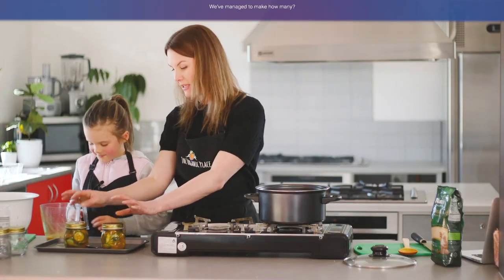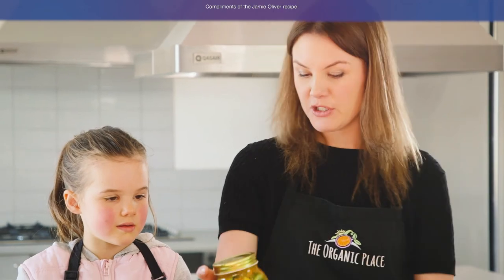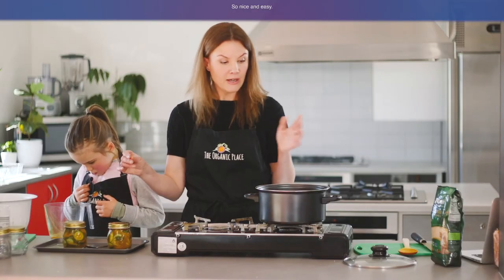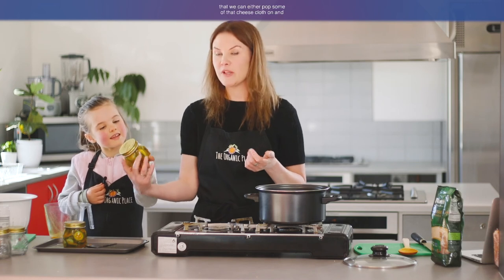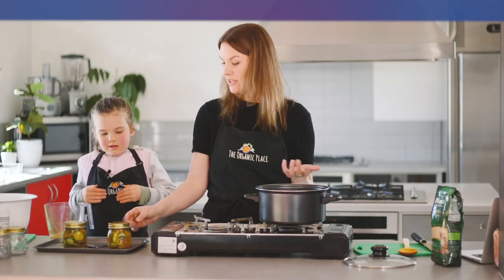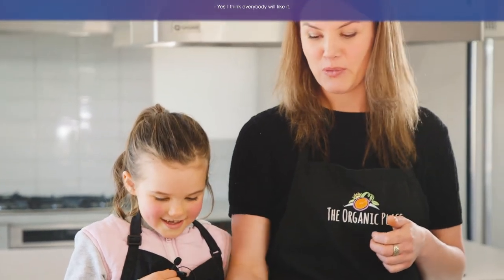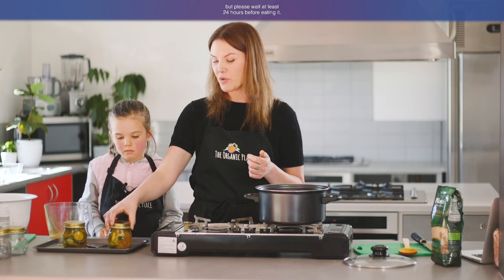So these are our finished products. We've managed to make two jars of pickled cucumbers, compliments of the Jamie Oliver recipe. These are great gift ideas — it was quick and easy. Despite the 45 minutes it took to salt these and wait, it literally took 15 minutes of active cooking. Nice and easy, very quick, very minimal mess, which is ideal. We have this awesome flavoured pickled cucumber that we can pop cheesecloth and twine on and give as a gift, or we can just keep it in the cupboard for ourselves. Store it in the fridge or the cupboard, but please wait at least 24 hours before eating it — the longer you leave it, the better.